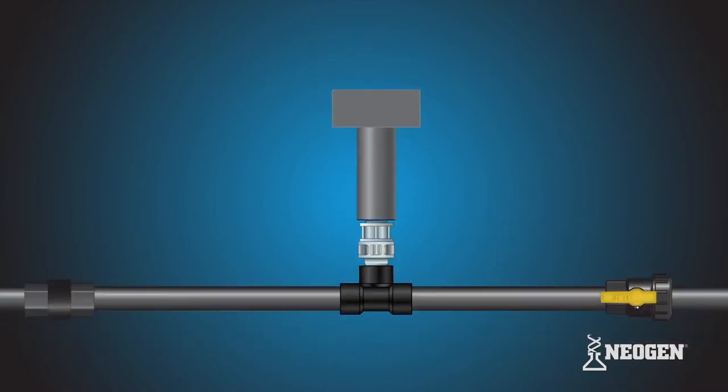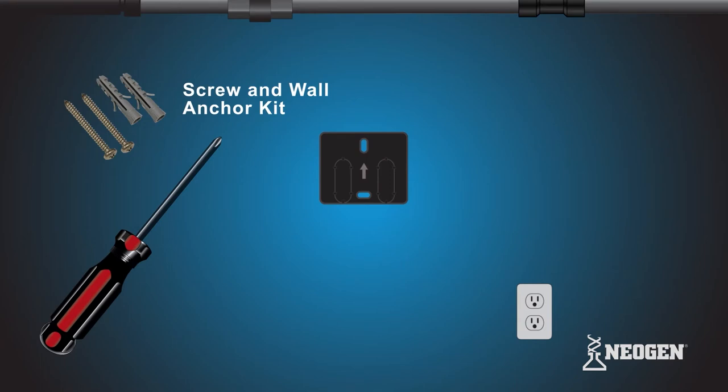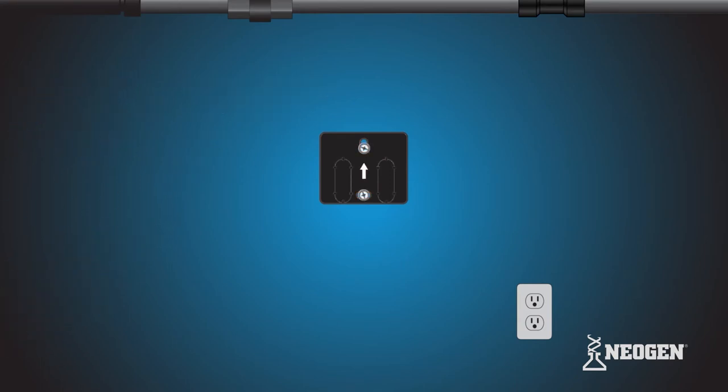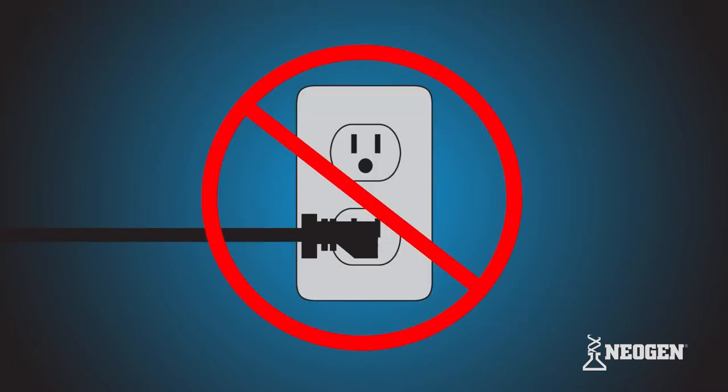Next, grab the mounting bracket and screw and wall anchor kit from the pump box. Secure the mounting bracket to the wall using the kit. Make sure that the arrow on the mounting bracket is pointed up. Slide the E1 MF onto the mounting bracket. Do not plug the E1 MF into the power supply until installation is complete.